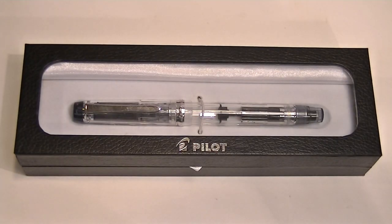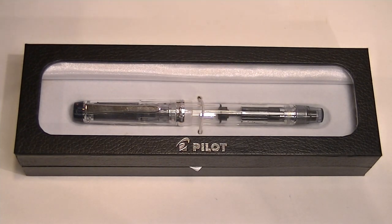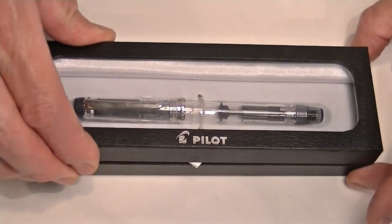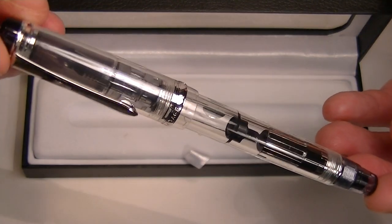This is the Pilot Custom Heritage 92 fountain pen. It comes in a black cardboard box with a faux leather texture on the exterior. On the top of the lid is embossed the Pilot logo in silver, and it has a clear transparent lid so you can see the pen on the inside. And of course on the inside of the box we have the Pilot Custom Heritage 92 fountain pen.